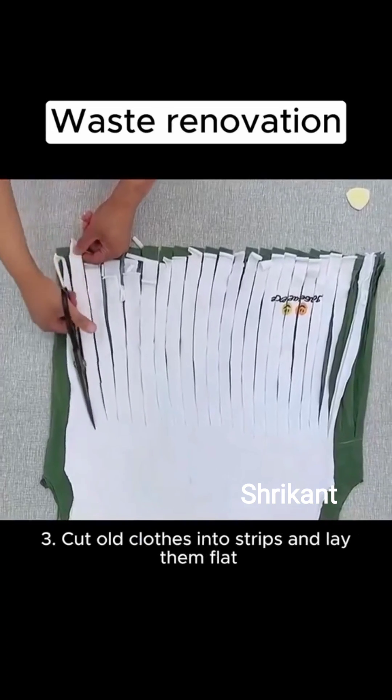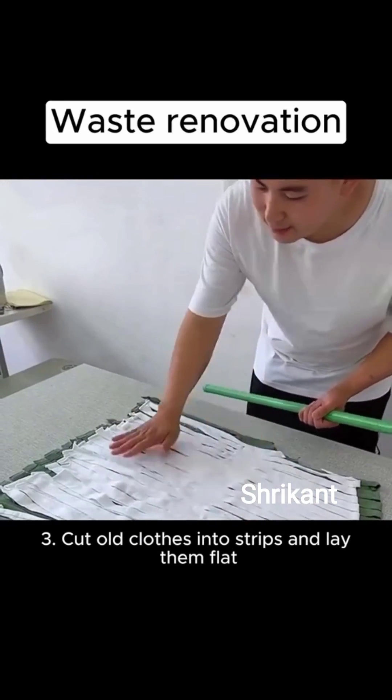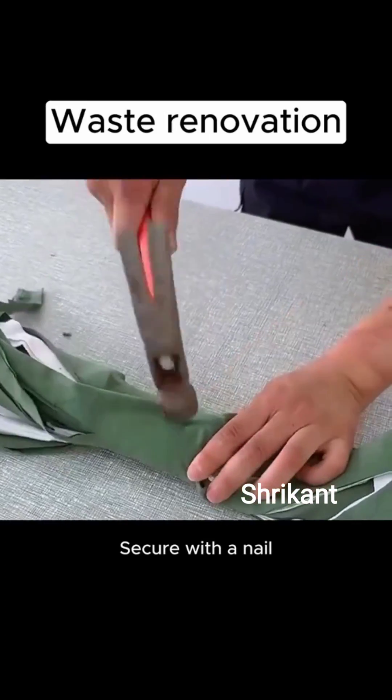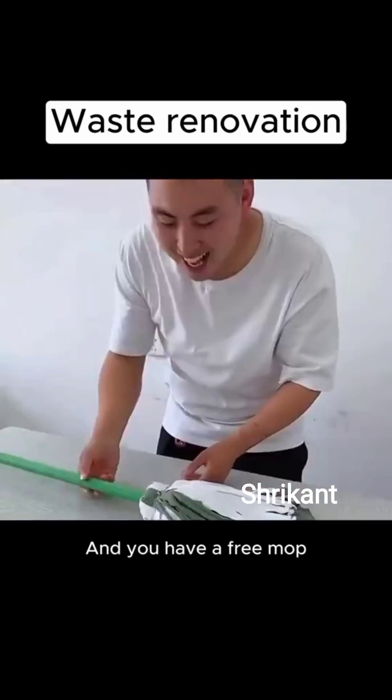3. Cut old clothes into strips and lay them flat. Place a stick on top and roll it up. Secure with a nail, wrap some wire around it, and you have a free mop.